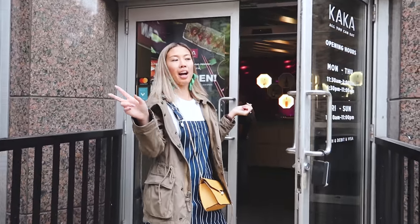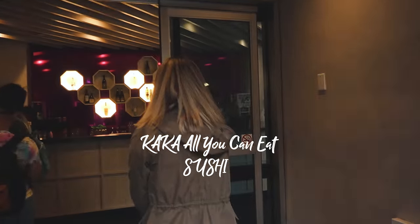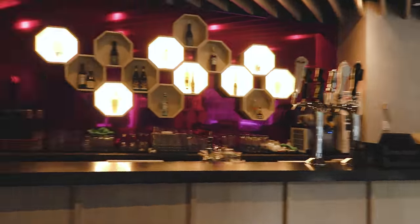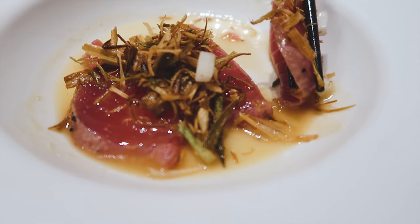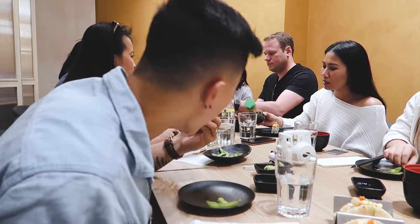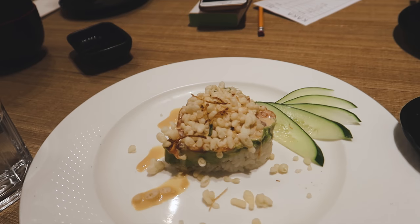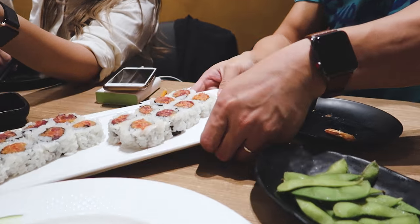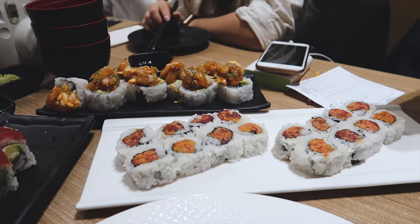So two hours ago we just finished our lunch, and now it's our dinner. It's called Kata. Let's look. How is it? Jala. We just like eat and eat. I love it. So let's go. Oh yeah, I love it. Thank you.